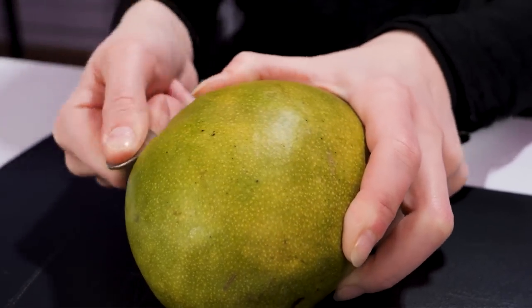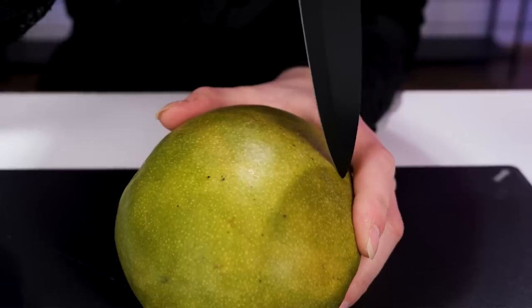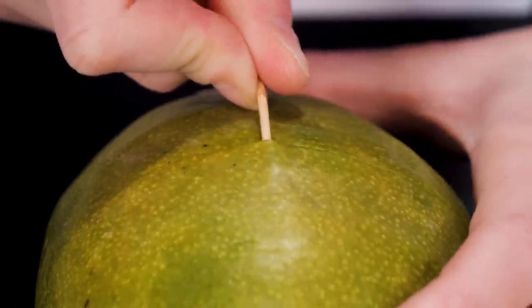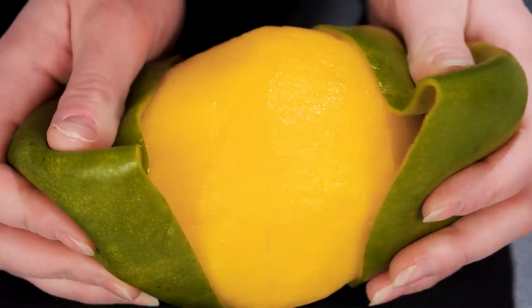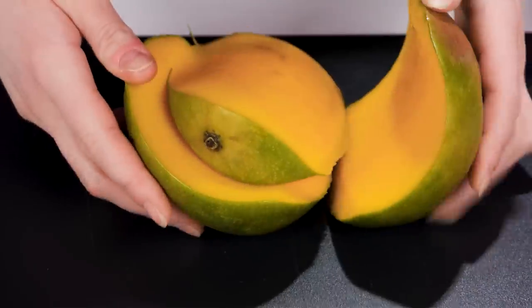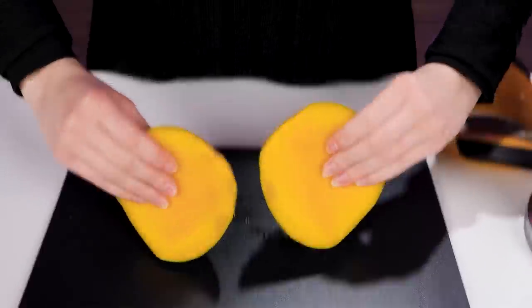Wanna see a weird way of peeling a mango? Just rub a coin against its skin like this. Make a slit using a knife. Make a toothpick — carefully pick the skin with a toothpick to loosen it up. Then pull it apart to peel. Or just use a mango slicer if you want it fast and easy. Which method do you like better?